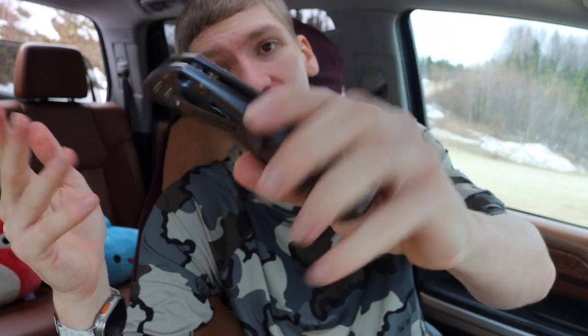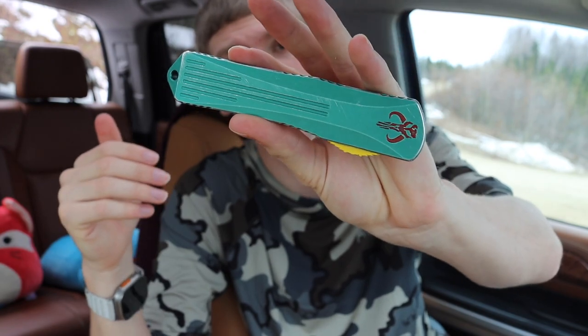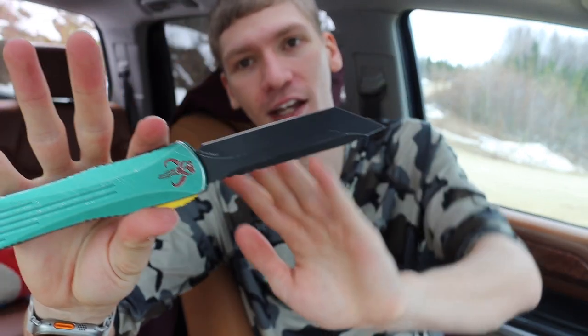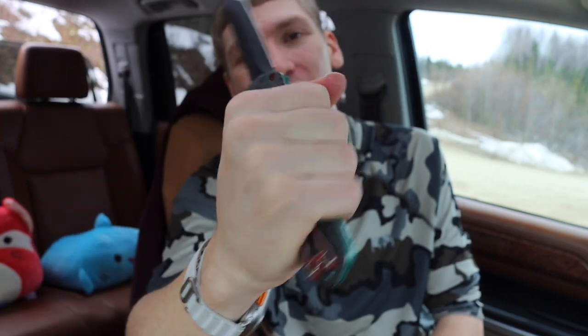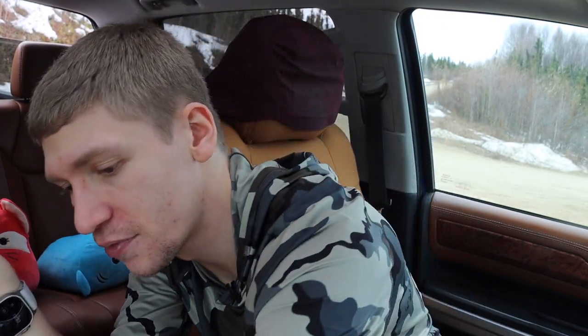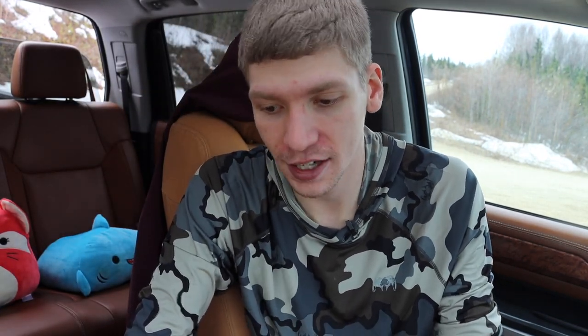There are plenty of good knives that exceed the weight and size limits I've set. The Spartan Harsey folder is a great example of a bigger knife that's honestly pretty pocket friendly. Another one is the Heretic Knives Manticore X — very pocket friendly despite being a bigger blade. The actual cutting edge isn't too bad, but the handle length is definitely roomy.